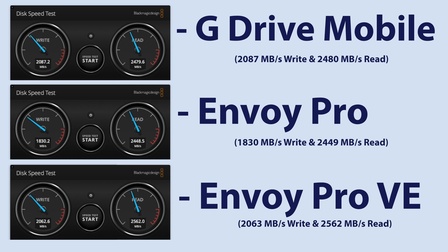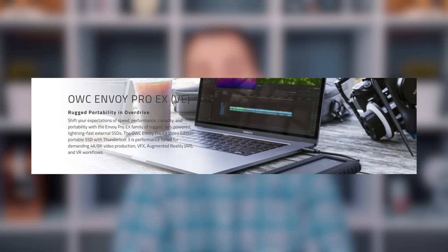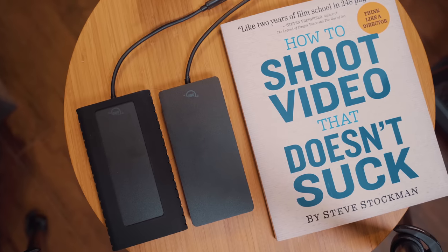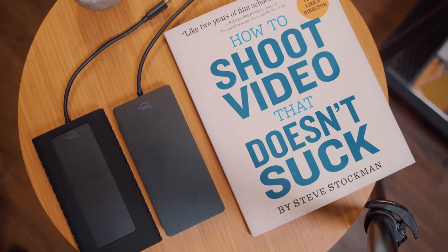The differences between these three drives are pretty small when running the Blackmagic Disk Speed Test. The Envoy Pro Video Edition performed better than the other two in read speeds and outperformed the Standard Edition in write, but fell a bit short by a very small margin to the G-Drive Mobile. However, specs from speed tests don't always directly translate to real-world tests — the Envoy Pro Standard and Video Edition outperformed the G-Drive Mobile by 7 and 10 seconds respectively, even though the G-Drive Mobile tested better in the speed tests. OWC claims the Video Edition is optimized to handle video production, AR and VR, and visual effects projects. I can confirm that all of these drives handle Final Cut Pro libraries and editing right off the drive just fine.